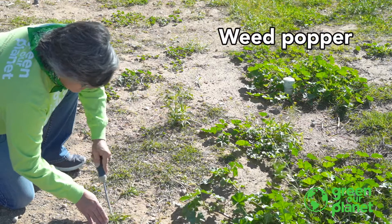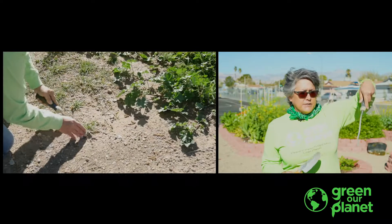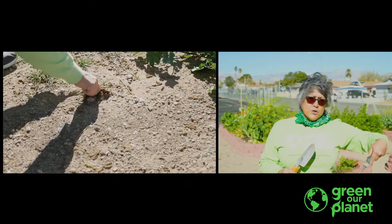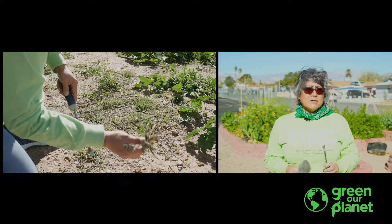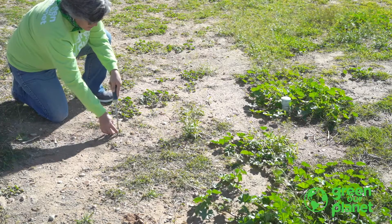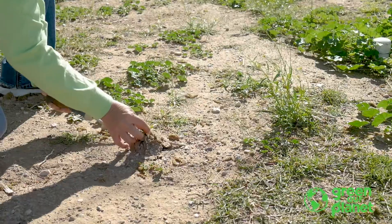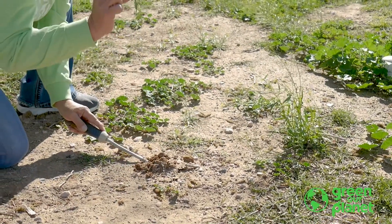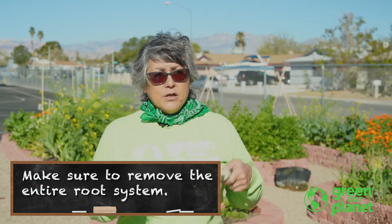Your next choice is to use hand tools — a hand trowel, or this is called a weed popper. What this does is it's able to dig down and push up against the taproot to make sure that you get the root of the weed out. Why is that important? Because there are a lot of weeds that are determined to stay living in your garden by leaving their roots in the ground, and the roots can regenerate a new plant. So make sure when you're pulling weeds to get all of the root system out.